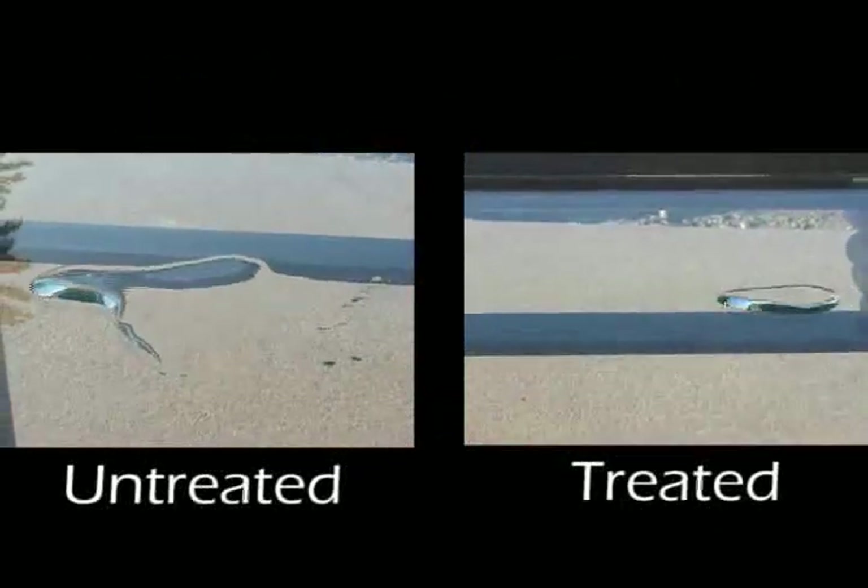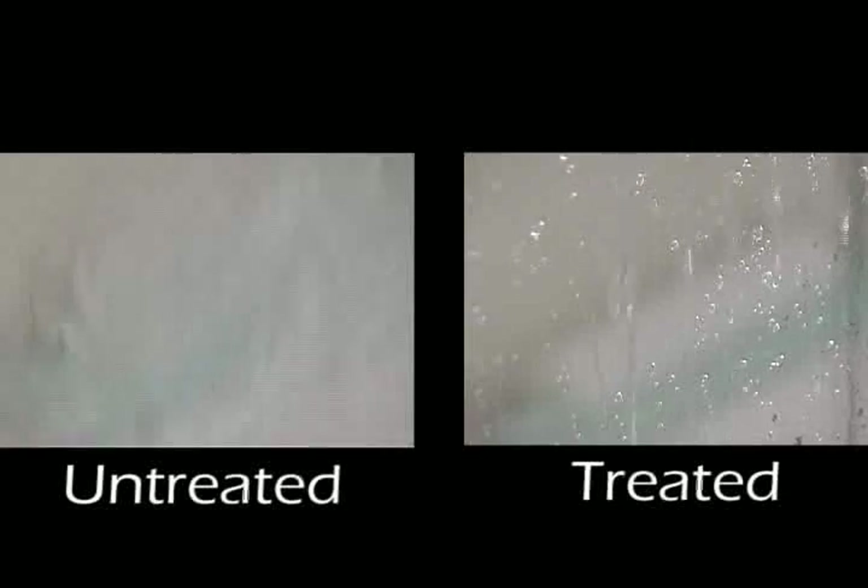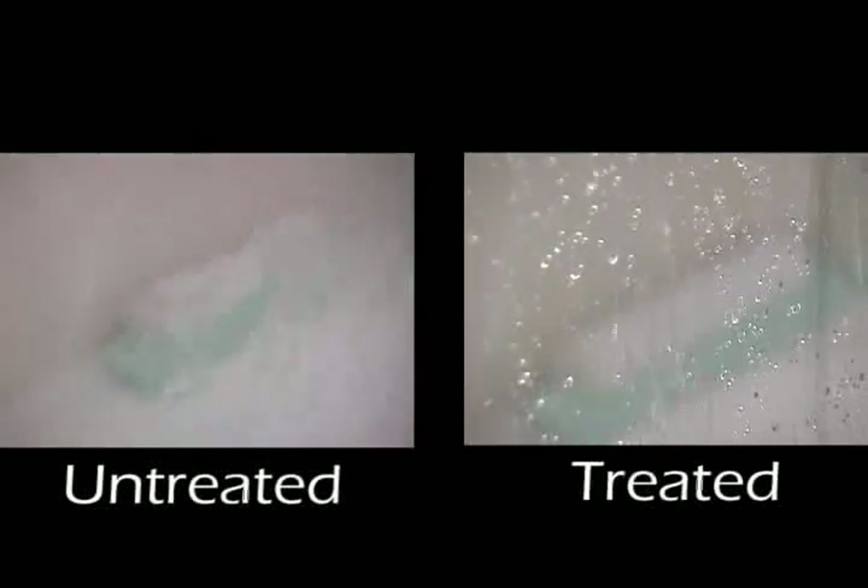Water no longer interacts with surfaces like it used to. Shower doors stay cleaner and clean up easier.